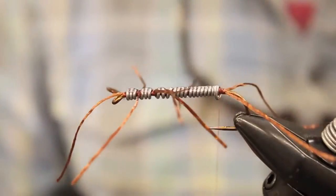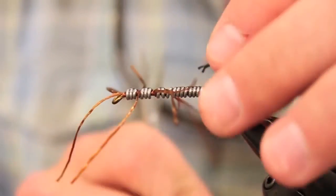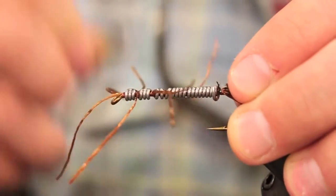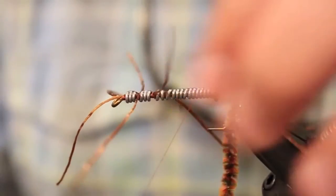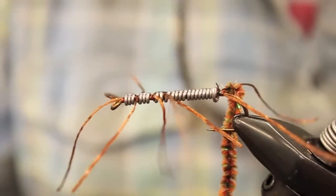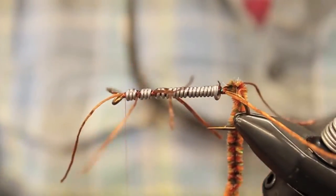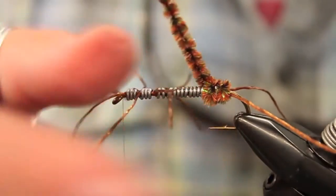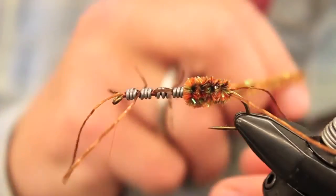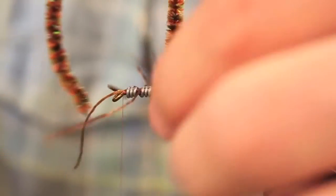We're going to be using this New Age Chenille in a chocolate mint color. We're just going to tie it in at the back here and wrap it all forward. This pattern works in a variety of colors — just about anything you can dream up in a buggy color. I really like this chocolate mint color; it's somewhat variegated and it's got some sparkle incorporated into it.